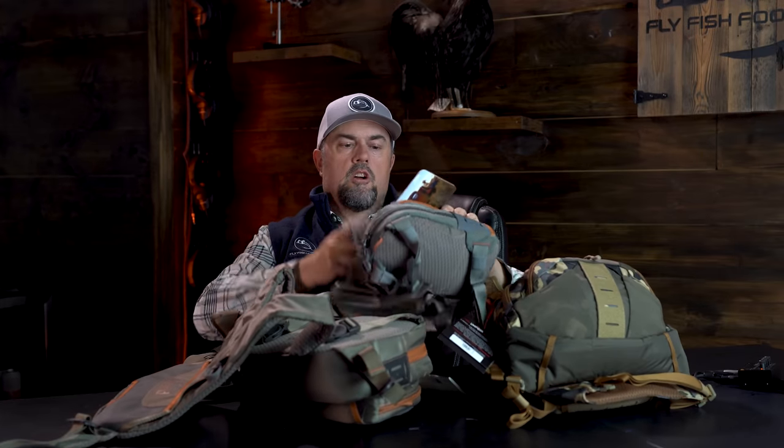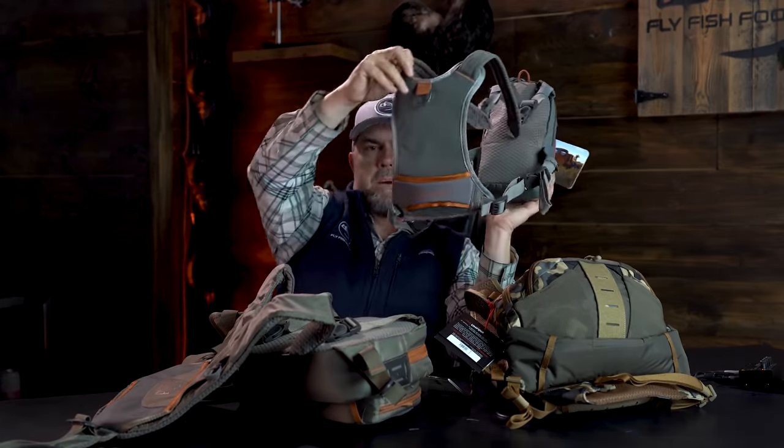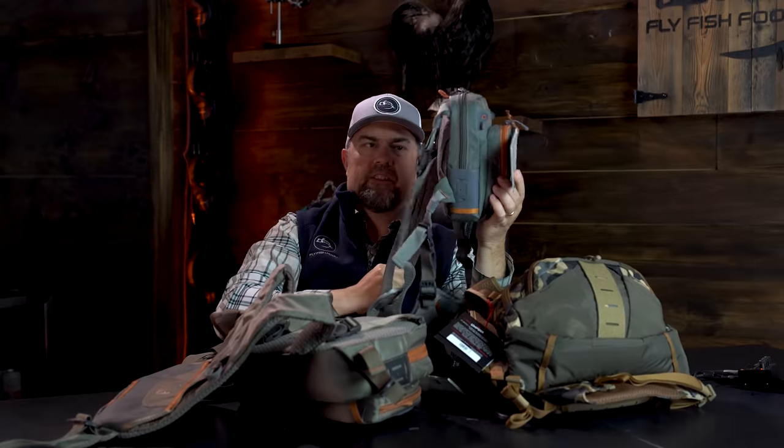Most of the vendors — Simms, Umpqua, Orvis, Fishpond, Patagonia — will have similar types of chest pack and backpack combos. There are some that are more of a true chest pack only, like this Canyon Creek chest pack from Fishpond, which doesn't really have much of a backpack — it just helps offset the weight of the chest pack so it's not hanging right around your neck. If you're not looking to fill up a backpack and be gone all day with a bunch of gear, these are a great middle ground. These combo packs are far more popular nowadays — you don't see many people buying just a chest pack.